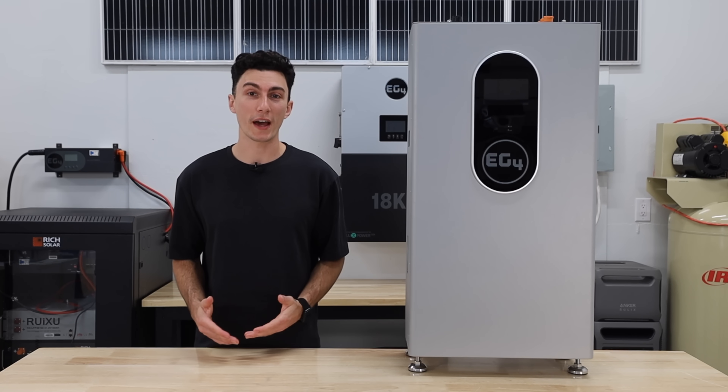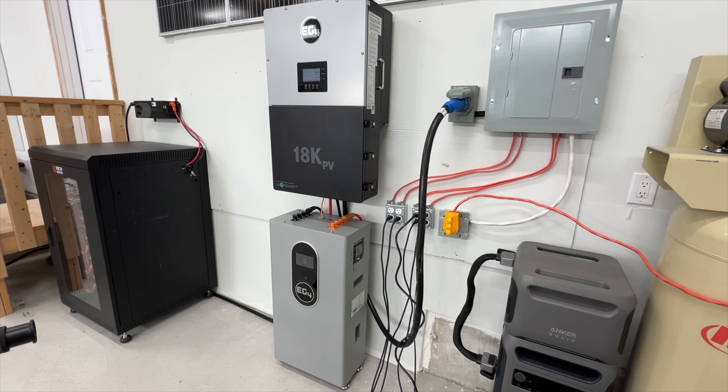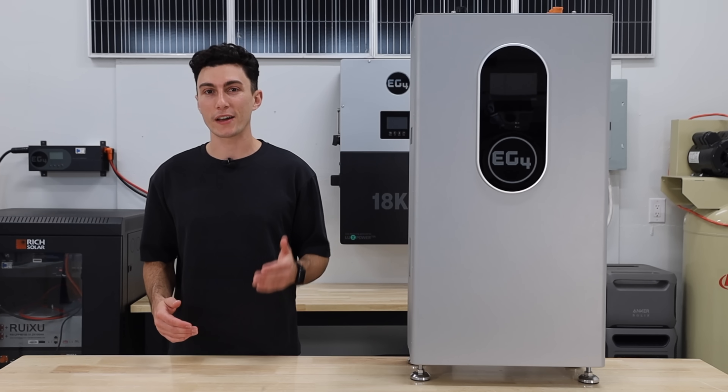The EG4 wall mount indoor battery is sleek, powerful, and honestly a fair price compared to the competition. But is it the right battery for you?